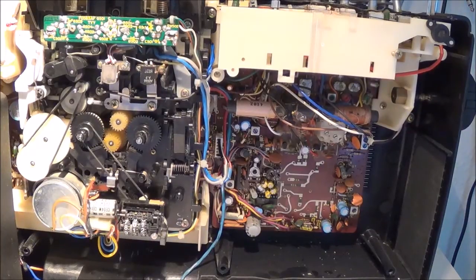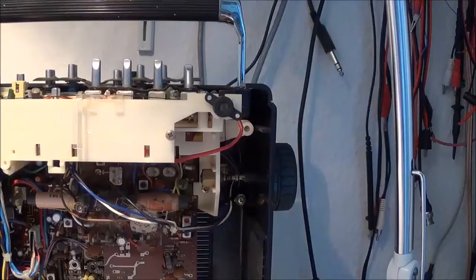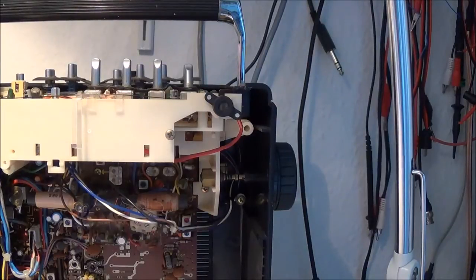Today I'm going to adjust the record oscillator bias current and the bias frequency adjustment as per the service manual instructions for this Sharp GF9191 restoration project that I'm working on.